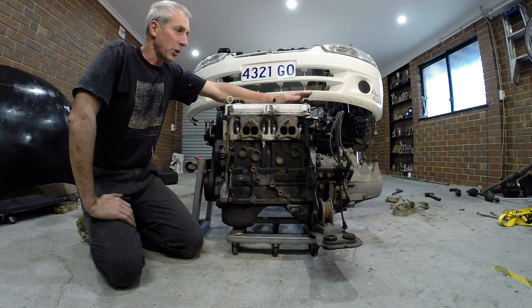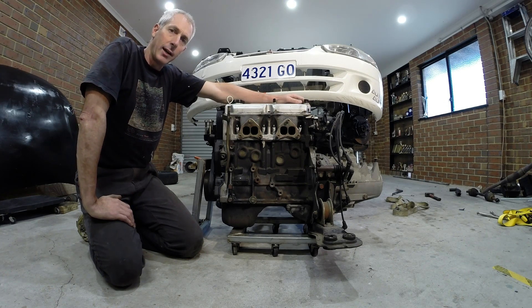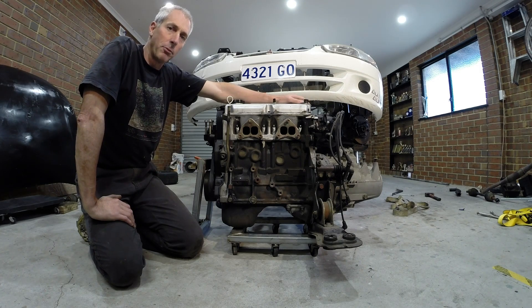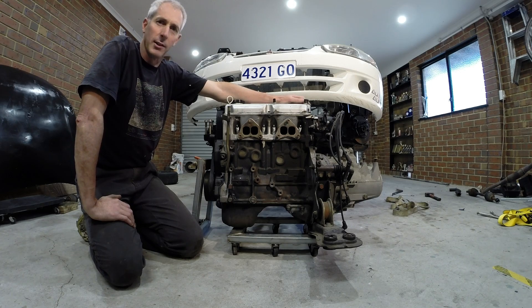Hi guys. I want to show you how to put an engine back in a car without having to have expensive engine hoists and everything like that. I've only got a small house, a garage that is only 6 meters by 7.4, which means that I can't have things like hoists and everything else that a big garage would have.